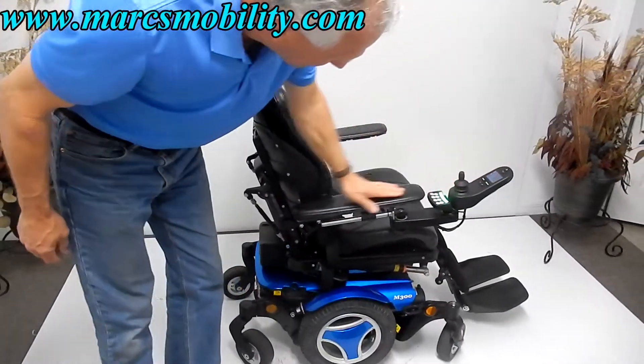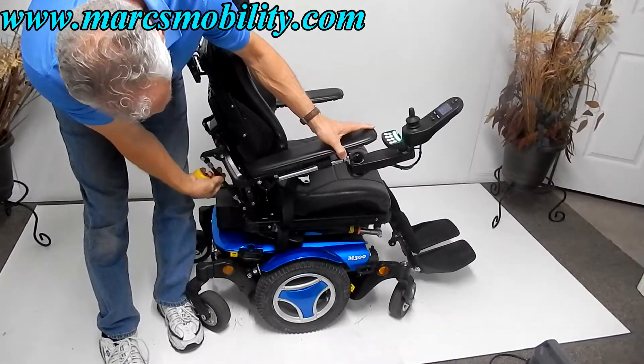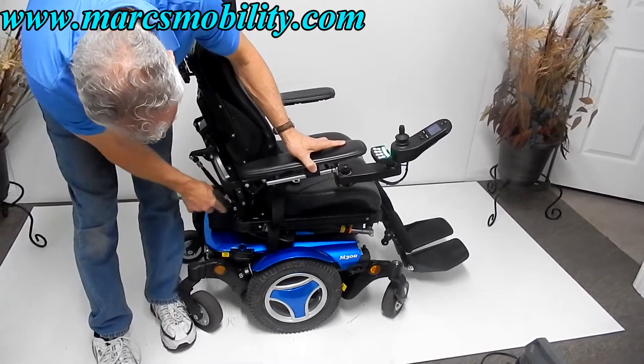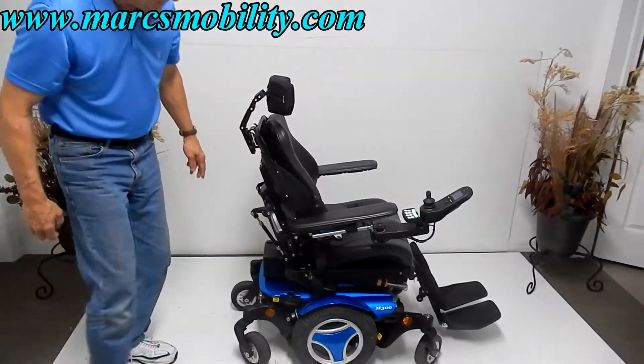If you need to adjust the tilt on the arm and want a better tilt, you can just turn the cylinder right here. You can see how the arms are tilted. Bring it back down to the position you need and then lock it in place.